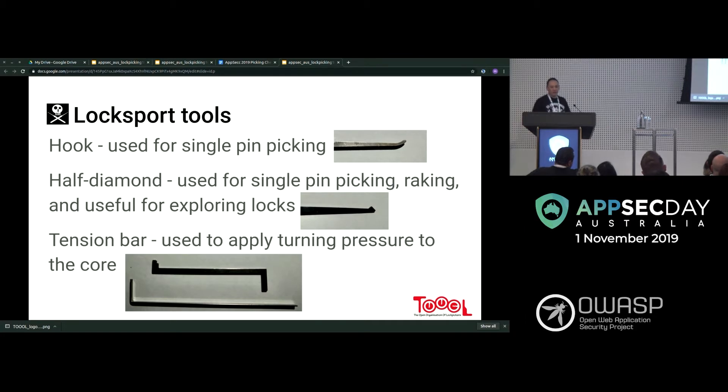The basic tools I'd recommend for beginners: at the top you've got the hook, which looks like a hook and is used for single pin picking — picking each pin in the lock individually. You'll see people doing things very quickly, but it's more useful to learn single pin picking first so you understand what's going on rather than just brute-forcing it.